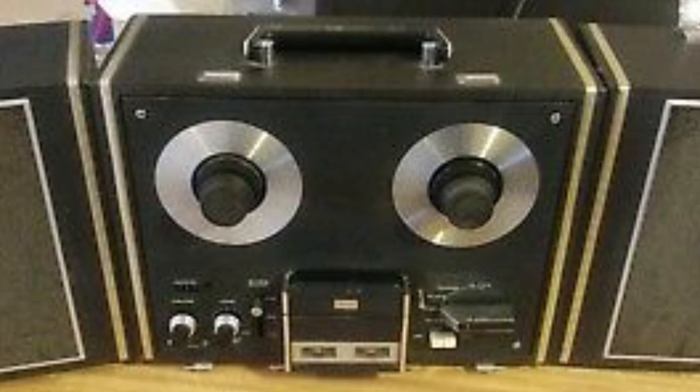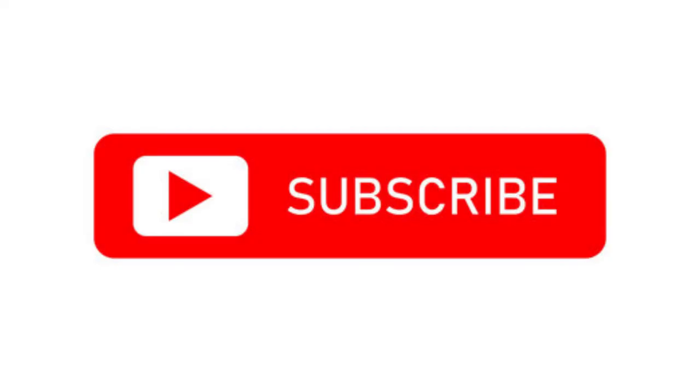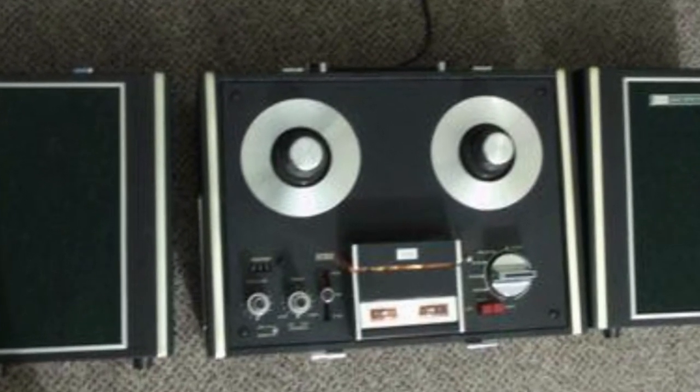Thank you for watching. I hope you can join us again next time. Please subscribe to our channel — we offer new tech reviews all the time, and the best way to stay on top of all the latest reviews is to subscribe. I would love to have you join our family. Please give us a thumbs up and leave a comment — we would love to hear from you. We'll see you again next time, take care!